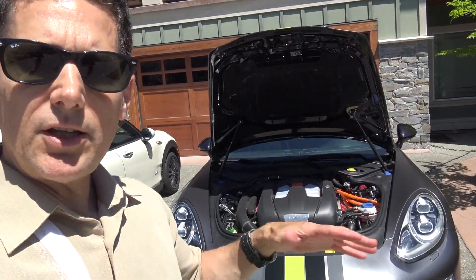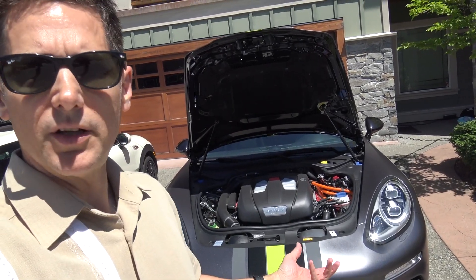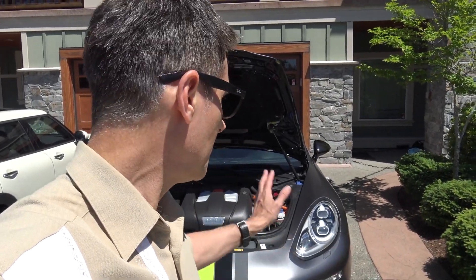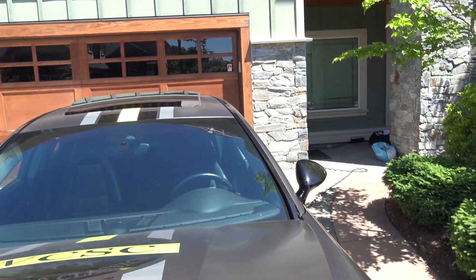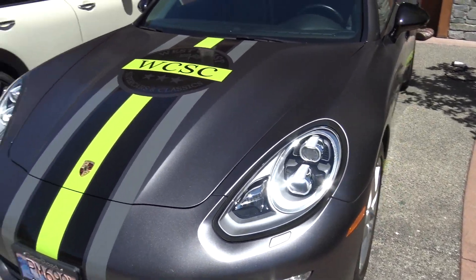I use this car a lot in electric-only mode for local trips — it's a lot cheaper that way. I'll show you the dynamic use of the different driving modes: sport, sport plus, hybrid, and electric-only E-Power mode. For the Turbo Hybrid, which is the top-of-the-line model with 680 horsepower and all-wheel drive, it starts at over $200,000 Canadian. Out of morbid curiosity I priced it out on their website and got it up to about $280,000 with carbon fiber options and everything — not an exercise for the faint of wallet. Let's put the hood back down; you don't have to press on it like you did with the 911.